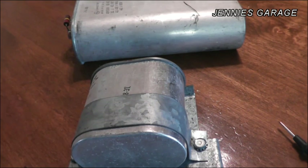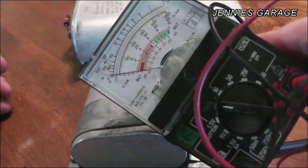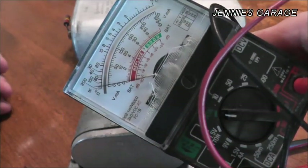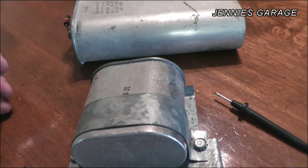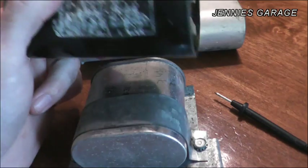I'm not really familiar with the capacitor and the technicalities of how they work, but what I do know is that with just an old-fashioned analog ohm meter, you can test a capacitor to tell if it's good or bad.